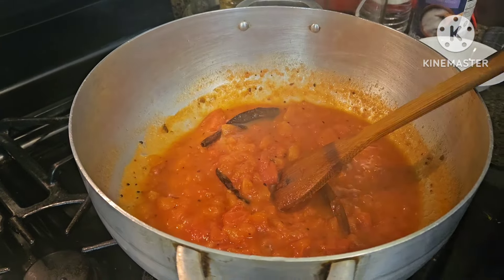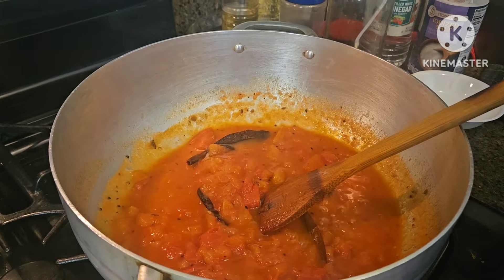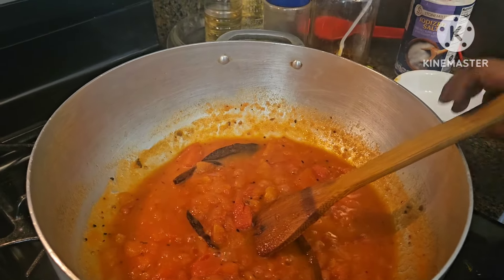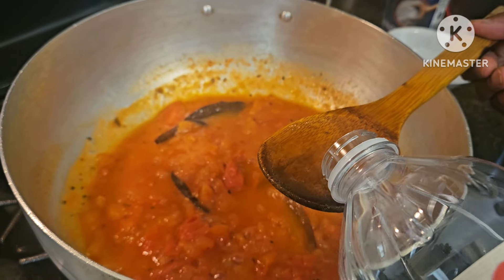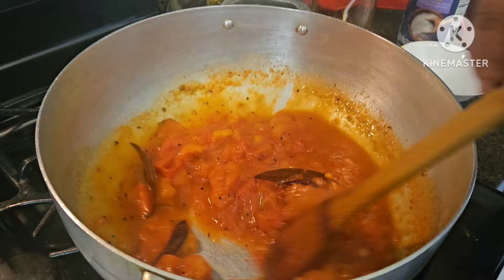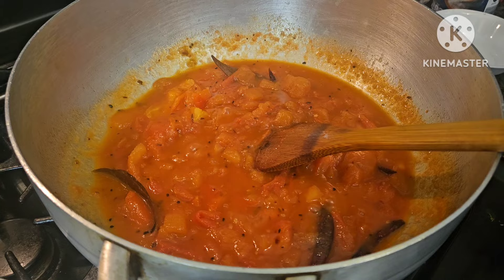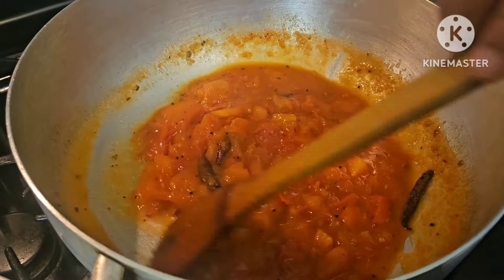Now add water — a lot of water. So if we have water, we have water and water. We have to add water here. We will also add water and do a stick with the water. We will have some water, but with the water we are using in this video.